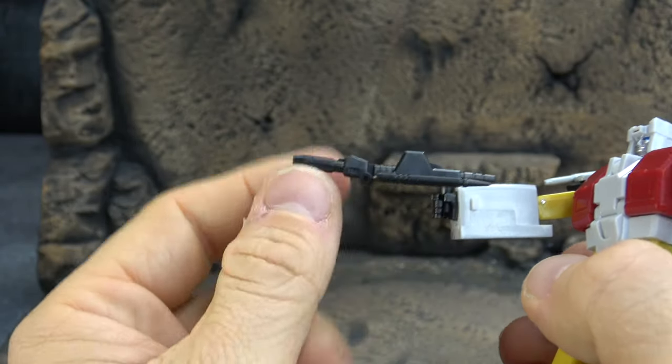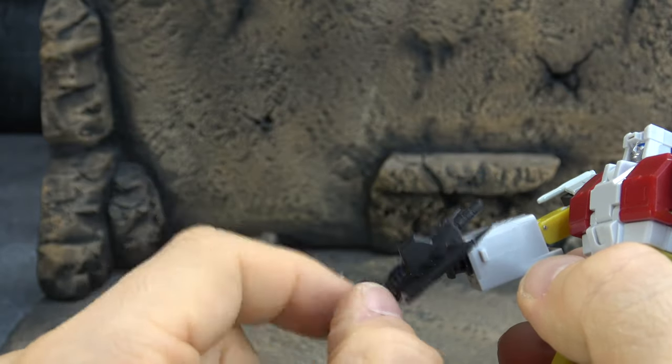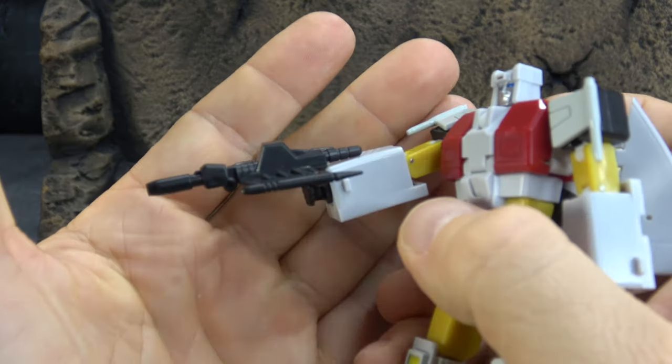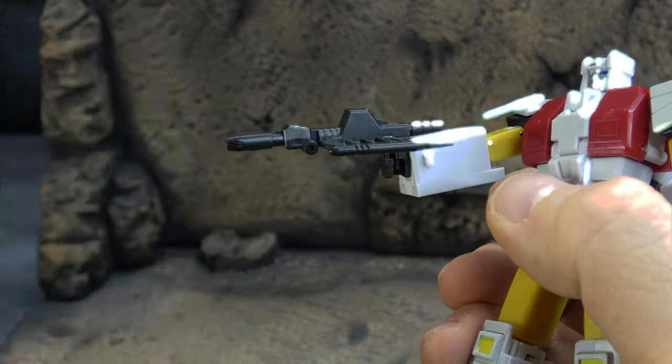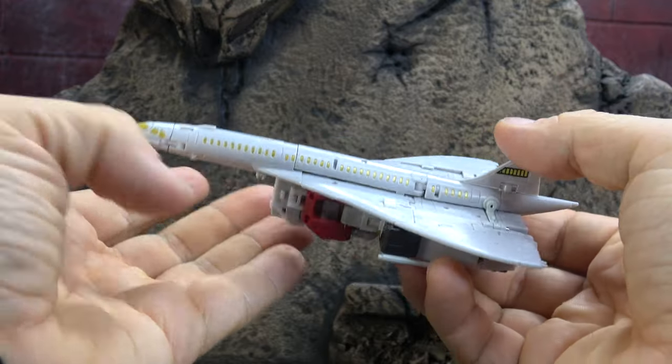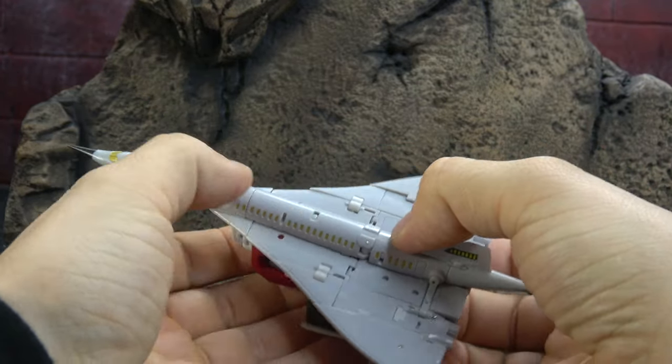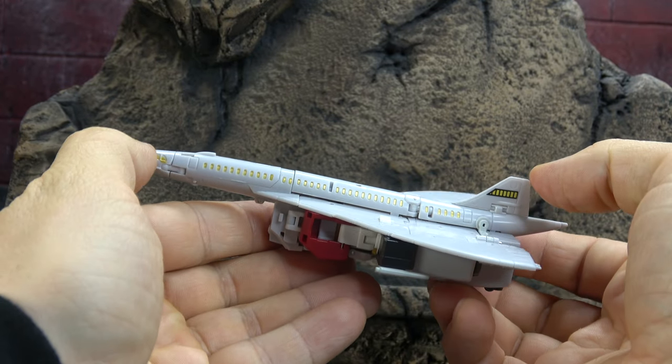This pin where it keeps the handle has a tendency to kind of want to flip in on you, so it's just not the easiest thing to do, but he will hold it obviously. So here is jet mode, and I think it looks pretty good when it stays stuck together — which isn't very often — but when it is stuck together I think it looks pretty good.